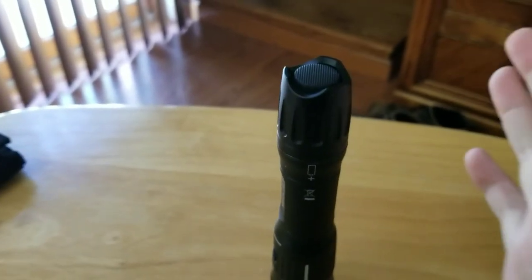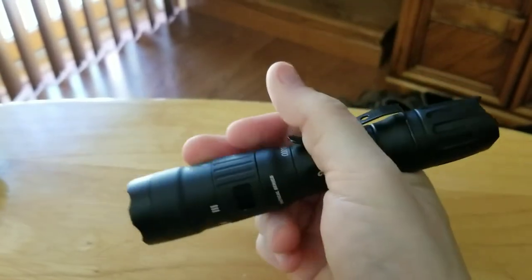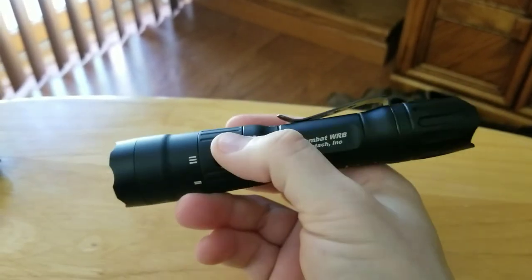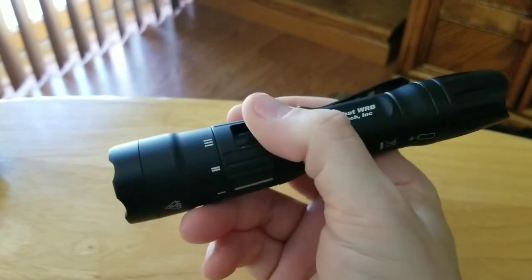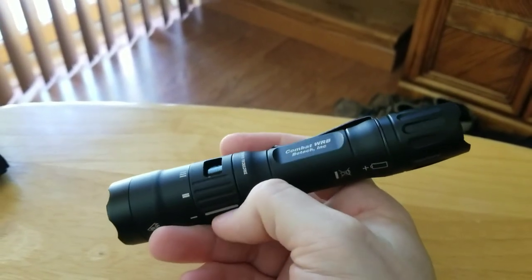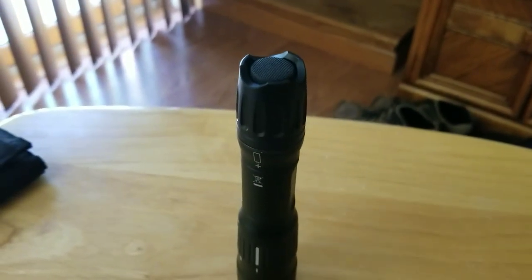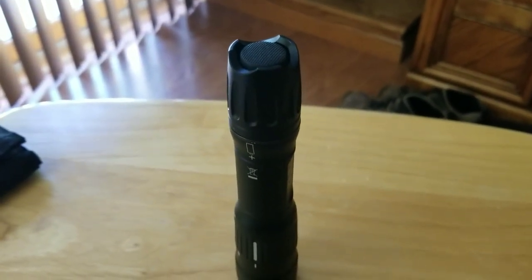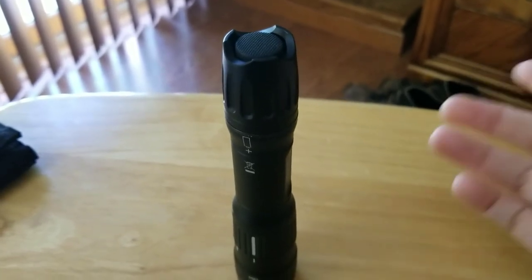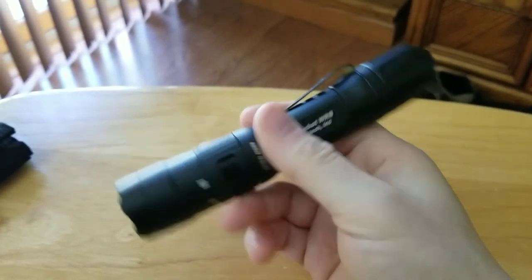I also had an old small handheld that looked like the Surefire 6P or G2, but made out of aluminum — that light was a beast. I dropped it, I ran it over with the truck one day at work, and it just worked great. But it had a halogen bulb, so I still have it but no use for it anymore since it's not very bright by today's standards.